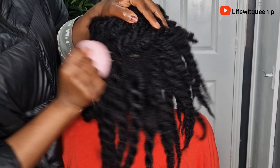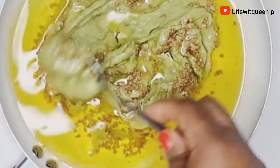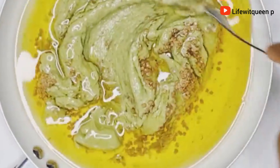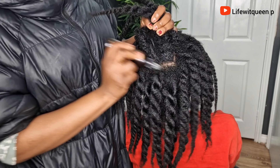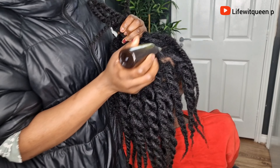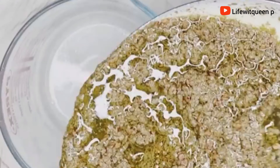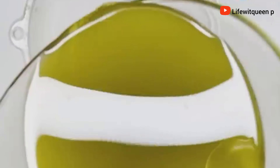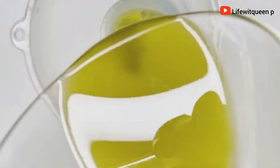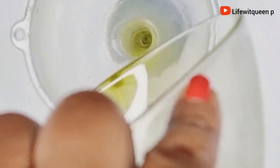Hey guys, welcome back to my channel! Today's video I'm going to be showing you guys how to make this amazing hair growth oil for faster hair growth. If you're new to my channel, hi, welcome! In this channel I do DIY videos that can help you to grow your hair using natural ingredients. If you enjoyed this video, please don't forget to give me a thumbs up and subscribe. Grab a seat and let's get into it.